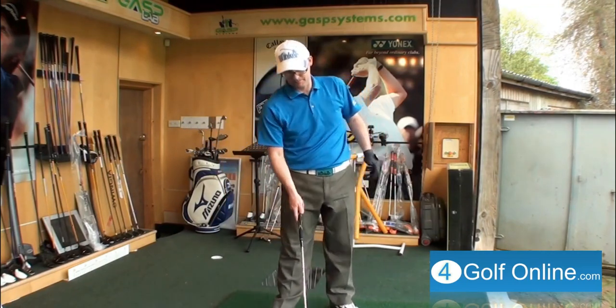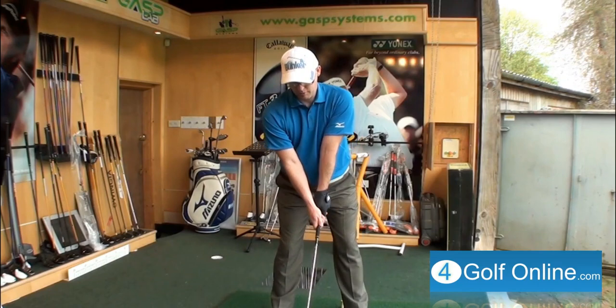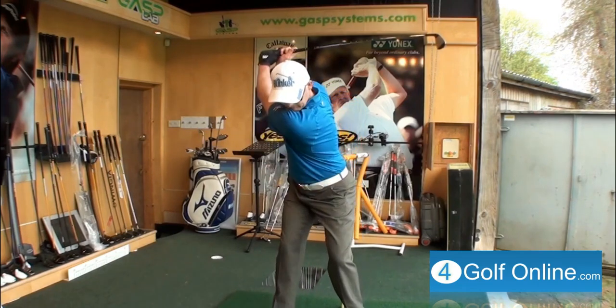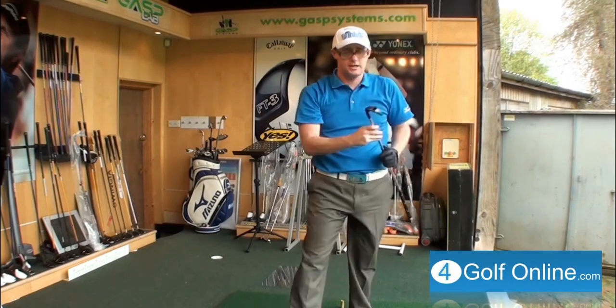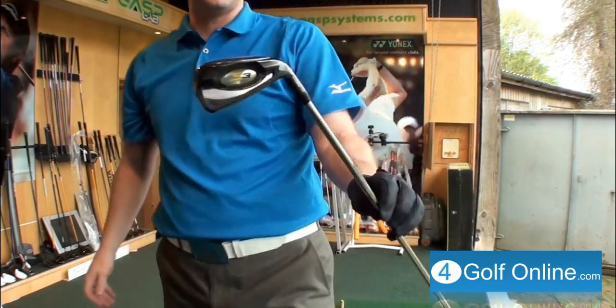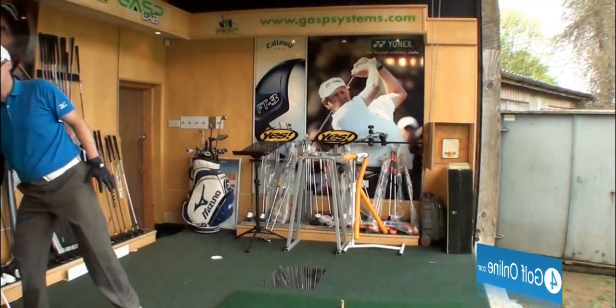Let's give that another hit. Cobra S3 — yeah, I mean, it does what you expect it to do. It's aggressive. There's good distance coming off that. It does really shoot off the face. So let's compare that to the 2.0.